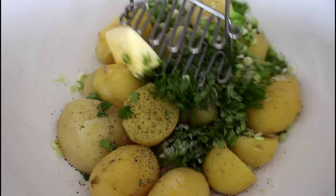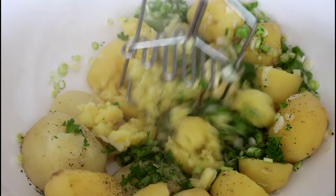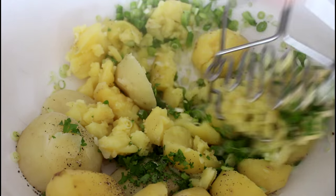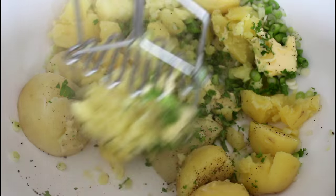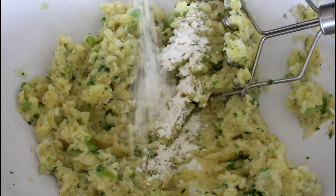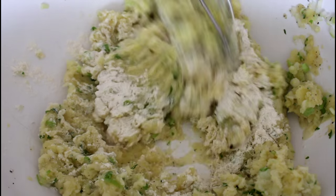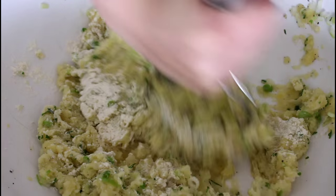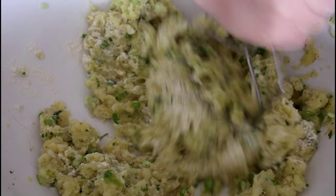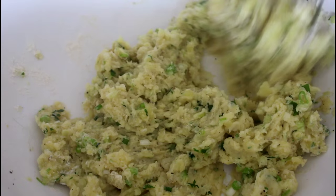And then it's just all about getting it all squeezed together. And just to get everything to stick better together I'm going to add in some flour and just mix that in. So my potato mix is now done.